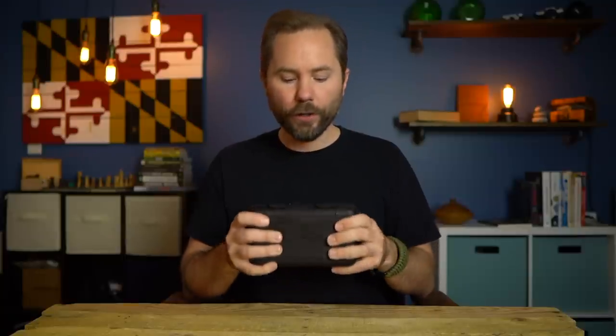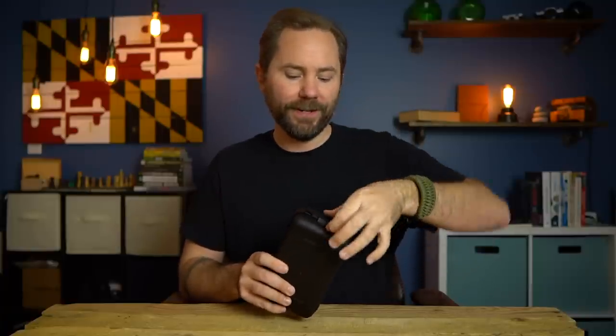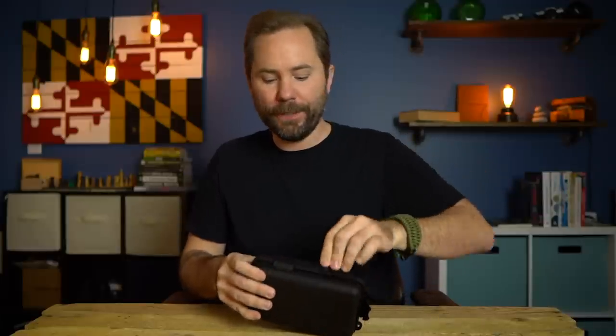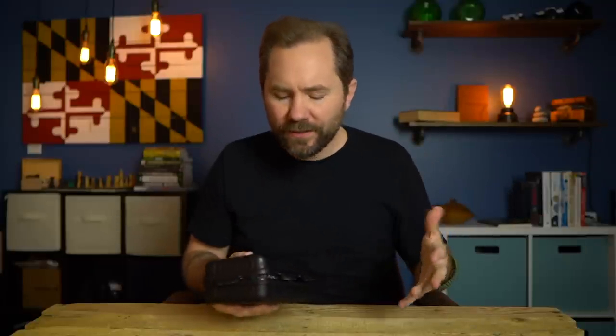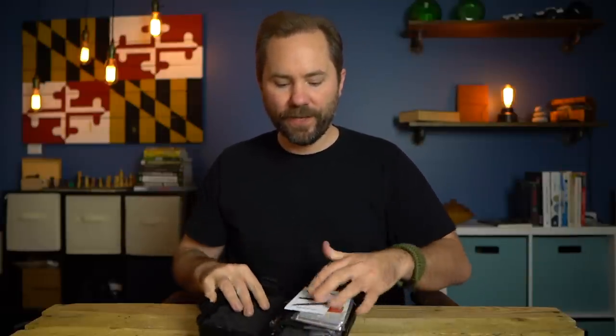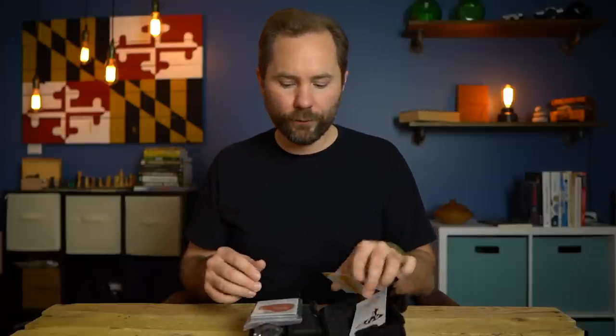They've gone with a hard plastic case with a couple of latches. I will say I am not a fan of the latches — it is actually very difficult to get these open with the pad of my finger. I actually need to get two fingernails underneath them to really open them up. It's not easy to open, but that's not a huge deal killer either. You only have to open it a few times, and once you do, you've got padding on both sides and all your gear inside. I haven't gone through this yet so we're doing kind of an unboxing here.